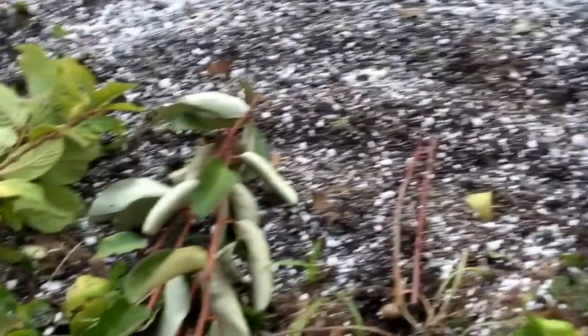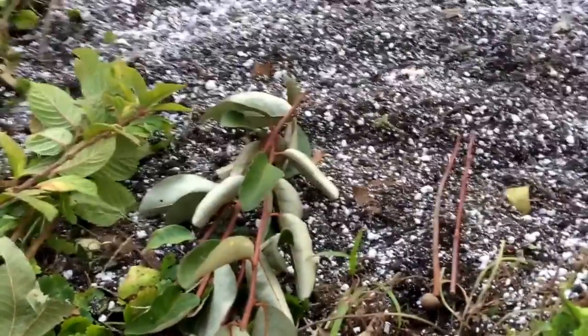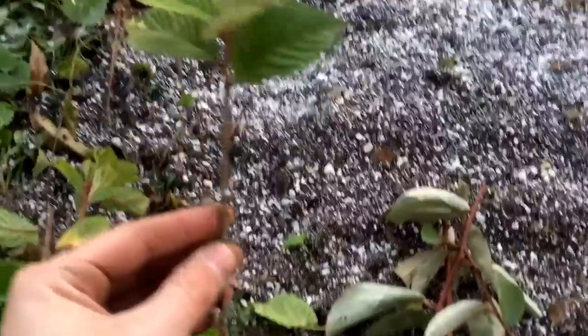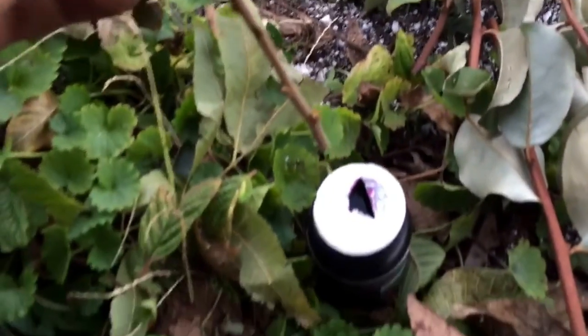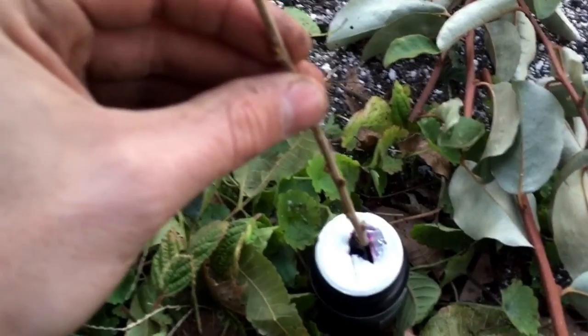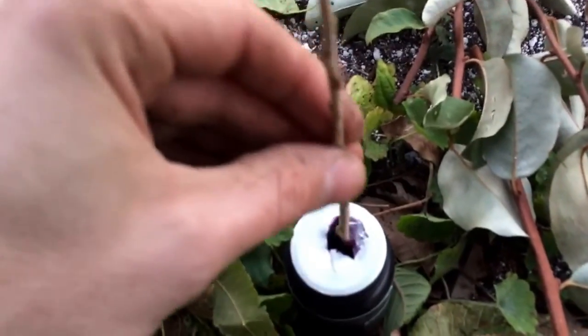I'm going to use some rooting hormone, even though I may not need to, and get these in the ground. This is the first plant I'm going to put into the bed. I've got some Clonex here — I know you're supposed to take it out of the bottle, but I'm just going to dip it right in, break the rules. So maybe a little bit deeper; it's got that purple color on it.